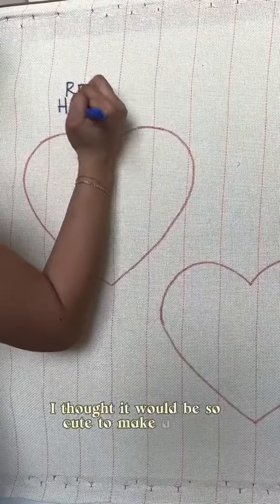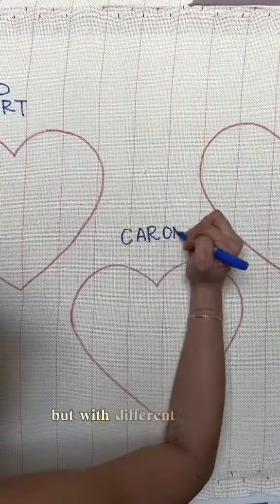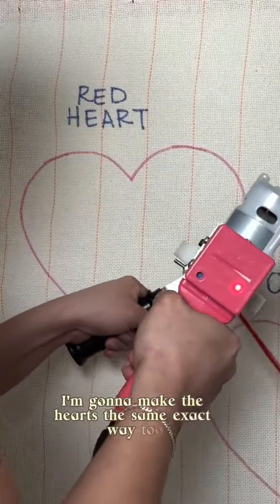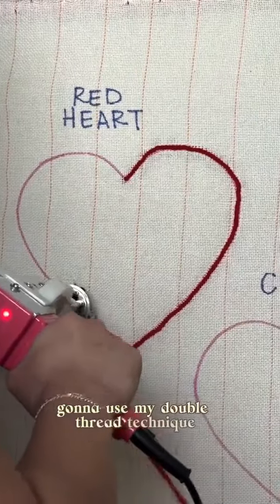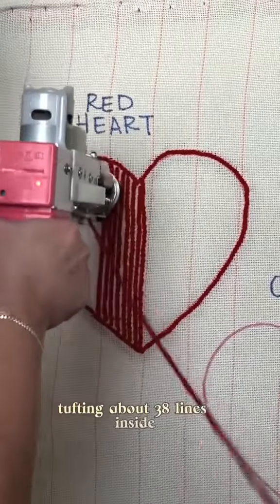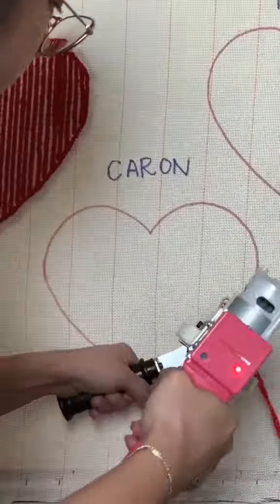I thought it would be so cute to make a heart the same way three times, but with different yarns. I'm going to make the hearts the same exact way — using my double thread technique, outlining the heart, texturing about 38 lines inside, and then doing it the same for the other two.